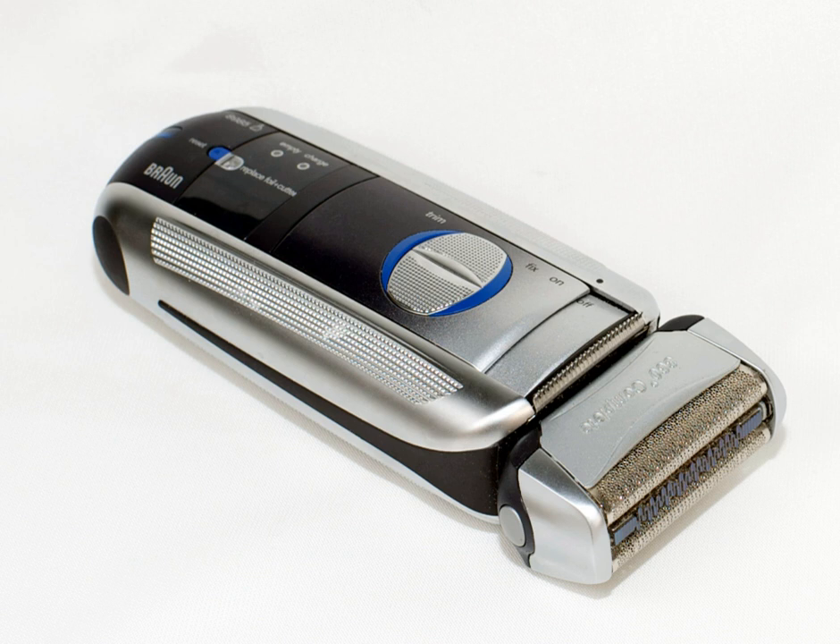The electric razor, also known as the dry razor, electric shaver, or simply shaver, is a razor with a rotating or oscillating blade. The electric razor usually does not require the use of shaving cream, soap, or water.